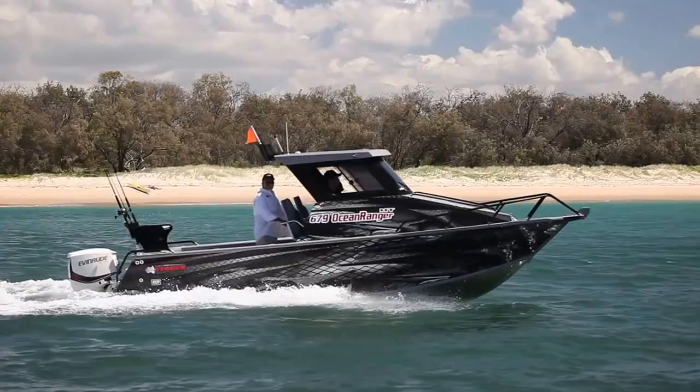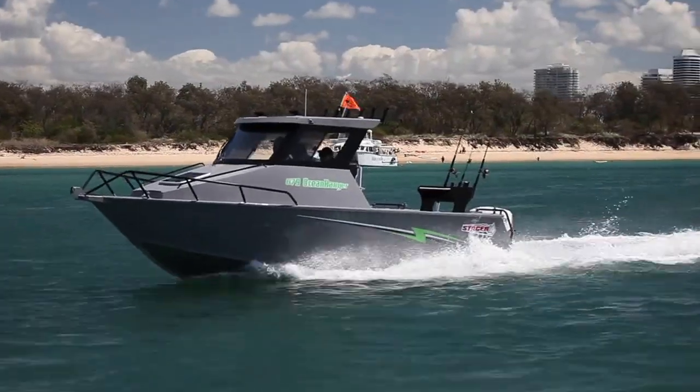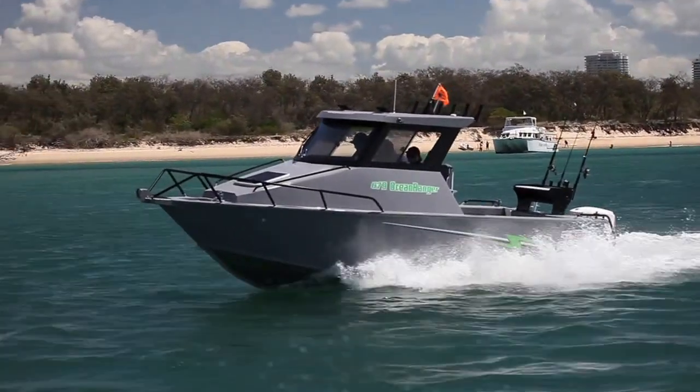Today we're on board the Ranger — the hardtop Ranger which is 679. This is a boat that we just took out about 30 km offshore fishing, and as everyone saw, it's quite impressive. So what have we got on board?